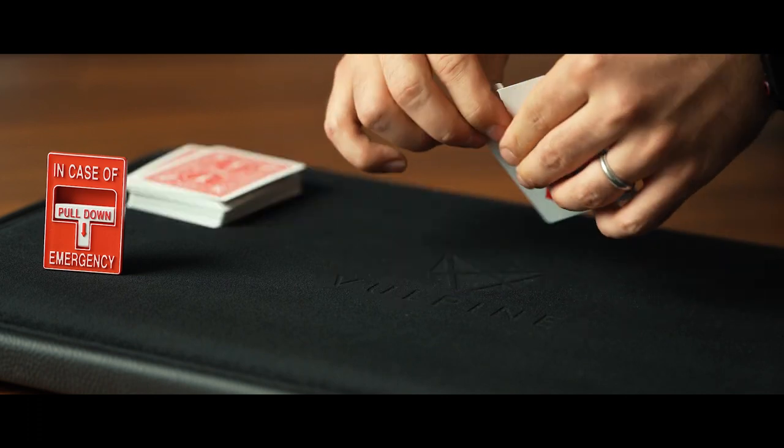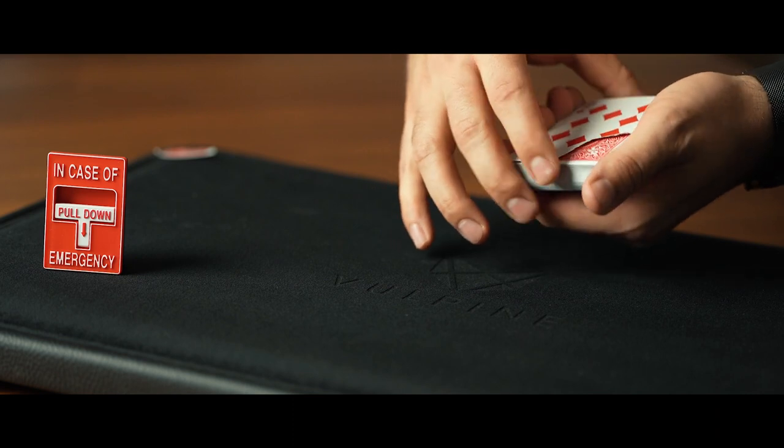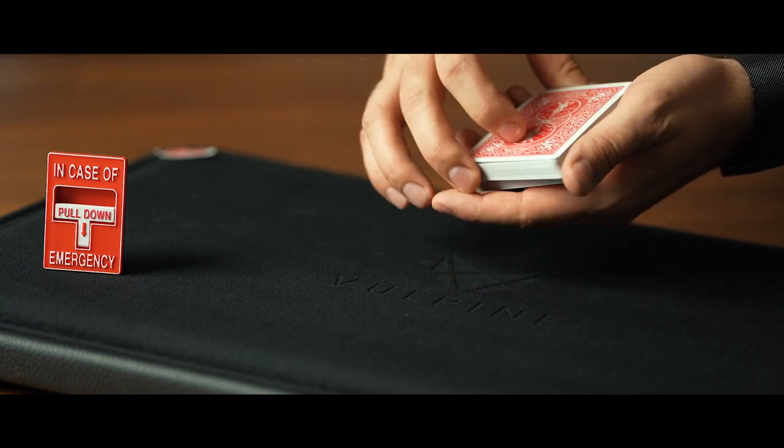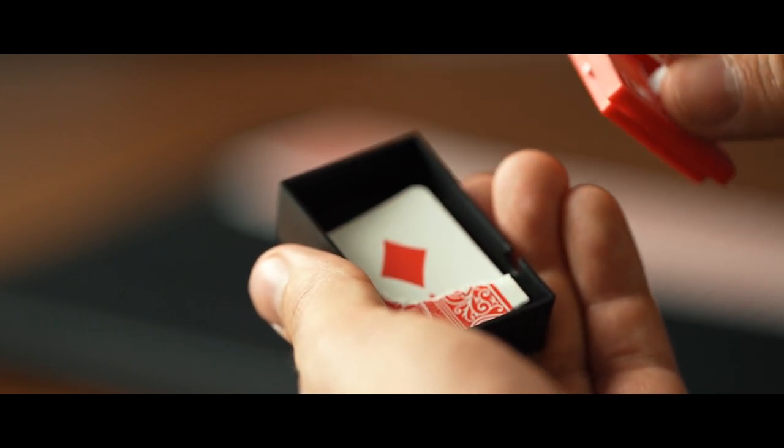The second routine is an intermediate routine, where the spectator picks a card. We tear a corner off, which they hold onto. Their card with the missing corner magically and visually disappears from the deck, only to reappear inside of the box — and of course, the corners match perfectly.